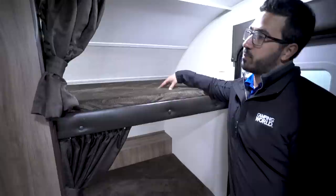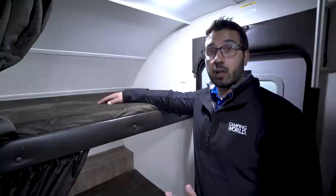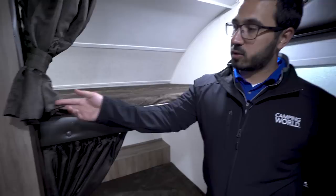This is a front bunk lightweight model. Speaking of front bunks, let's start right up here. One of the things I really like about Jayco is the fact that the bunks here, even though they're single bunks, are 300-pound weight capacity for sleeping. So if you're an adult and you want to be able to sleep in here, you can easily do that.